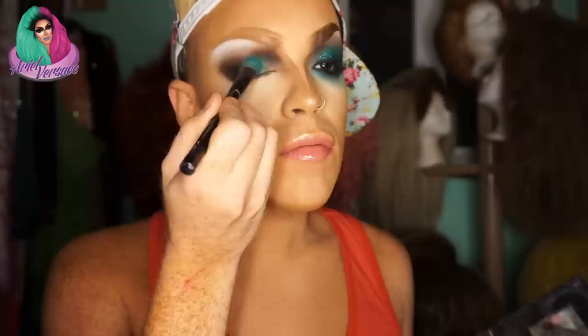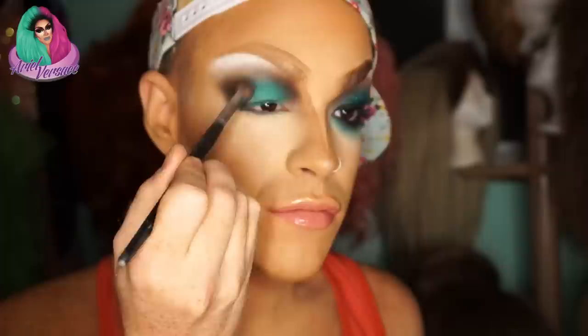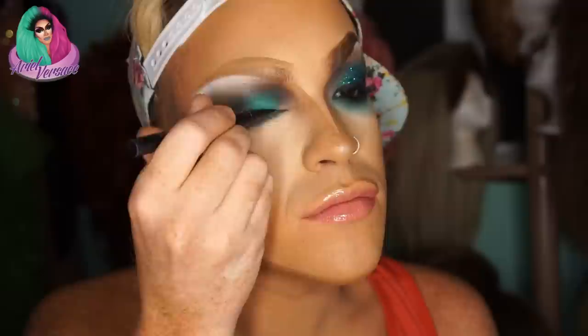As you can see, that blank space is going to be kind of our quote-unquote lid. Now we're going to take this teal from the Suva Beauty Cupcakes and Monsters Palette and press that teal on that blank space to create this lid. This is going to be a little bit more of a smoky look, so it's just about blending all the shadows together and making sure everything is really freaking blended.